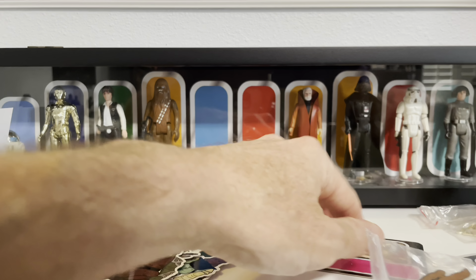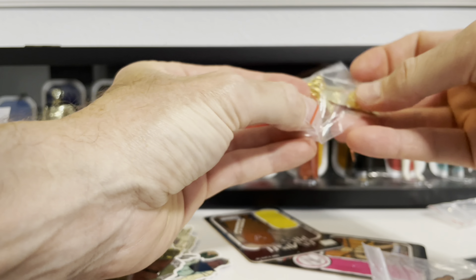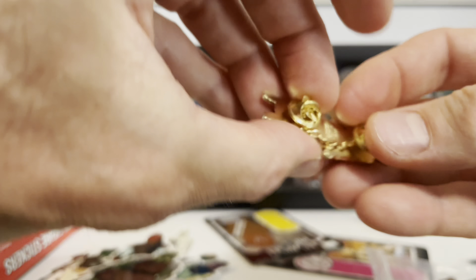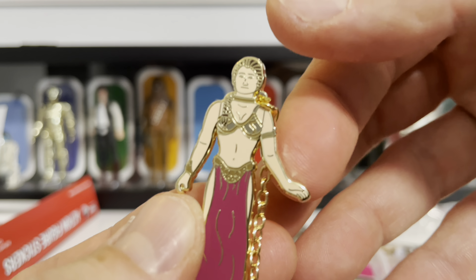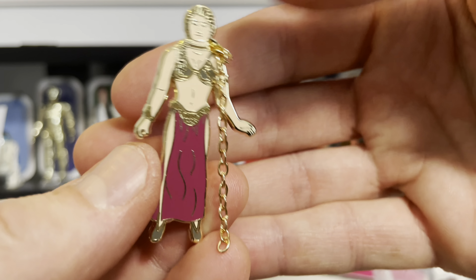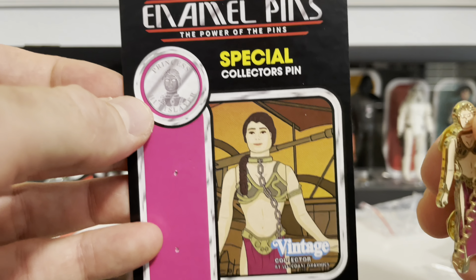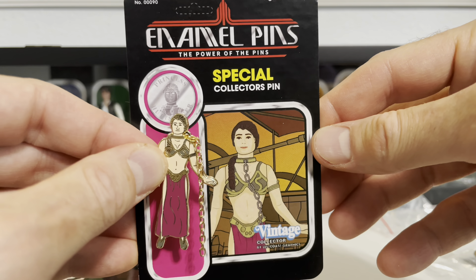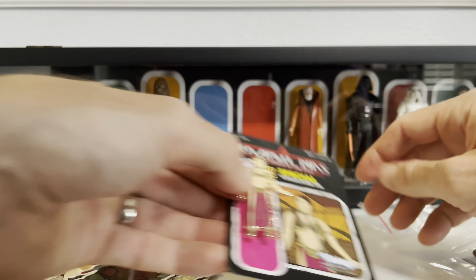We got more — Rick has also done the Hutt Slayer, Slave Leia. Look at this — holy smokes. It's all wrapped up, and it even comes with the chain. That is great, what a nice touch. And the card back has the coin for the Power of the Force line. Look at her — incredible. I just love that.